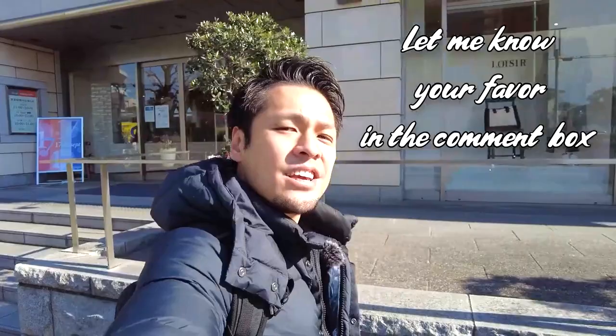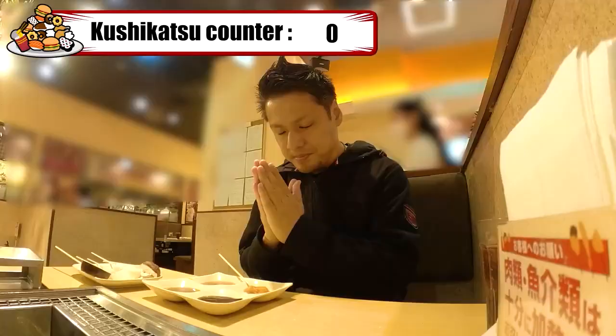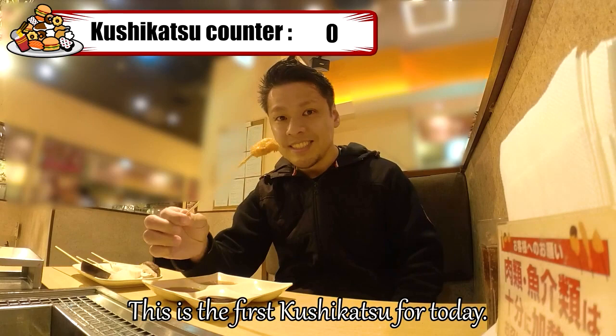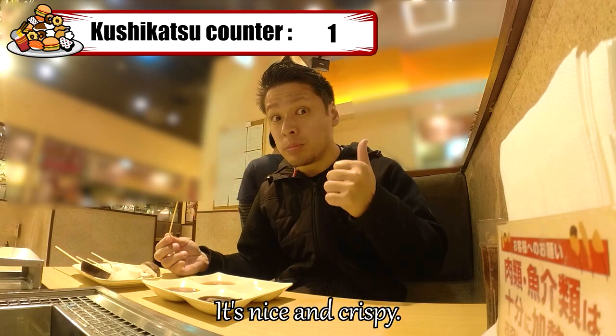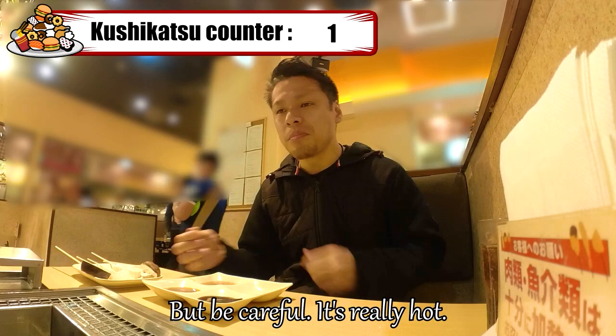Itadakimasu! This is the first kushikatsu for today — it's chicken. I put some sauce on it. It's nice and crispy. The chicken is well cooked and it's tasty. But be careful, it's really hot. When you finish your kushikatsu, the skewer will be left. There's a used skewer container on the table — once you're done, put your skewers in it. Let's keep eating kushikatsu!